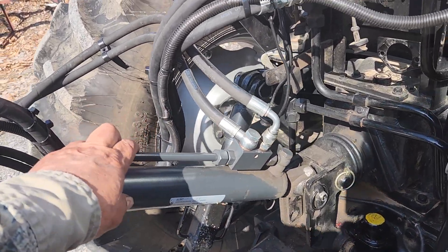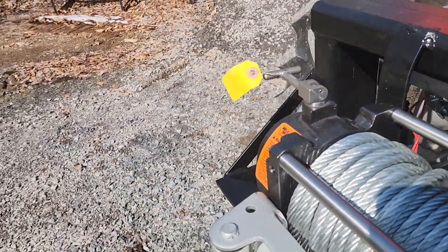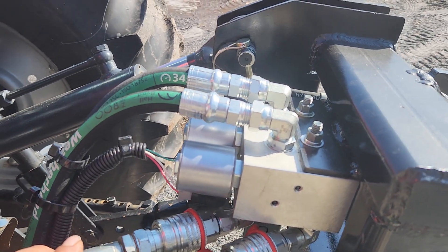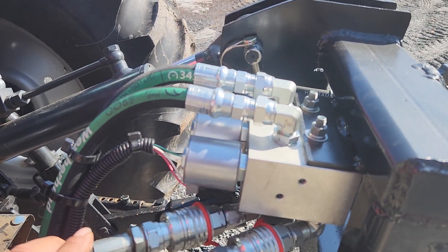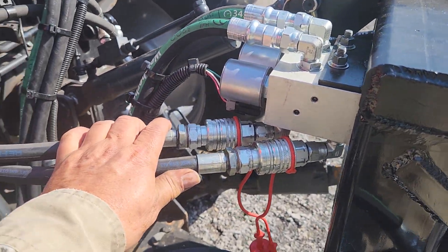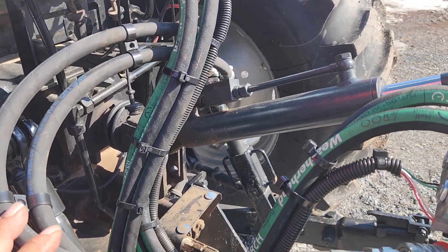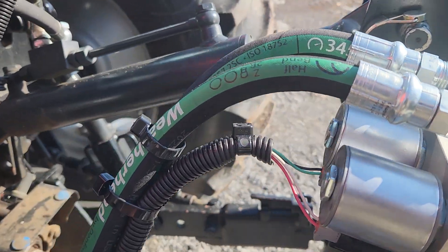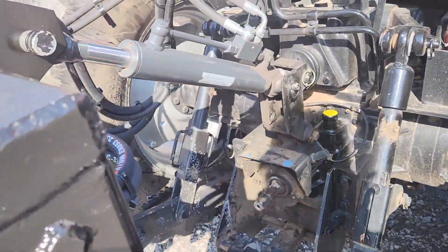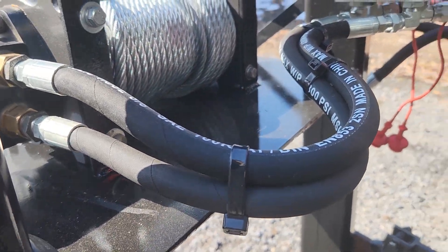So this top link and the hydraulic winch goes into the Summit multiplier here, which has solenoid remotes. Power in — this all goes to the top link there, and then on the other side it goes to the winch.